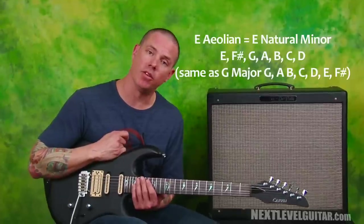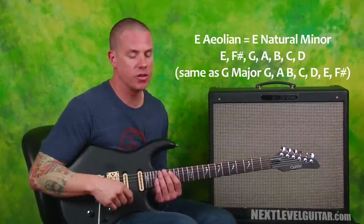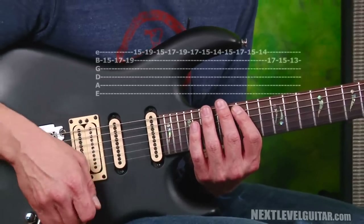We're going to work in E natural minor today for this picking exercise. Let's go ahead and get started and start high up on the guitar. We're going to work up here off of the 15th fret to get us going, and very slowly our pattern looks like this.